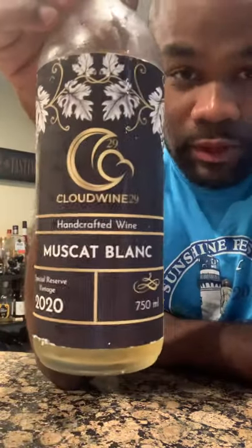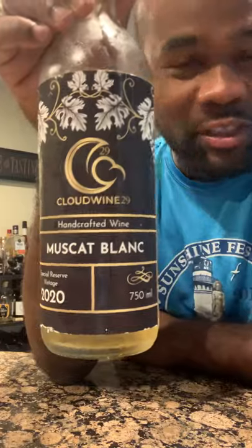What's up guys, ClientWine29 here. Today we're going to do a quick little tasting of this Muscat Blanc by ClientWine29, which means this is my wine that I made. This is a Muscat Blanc made with a Moscato grape, which is the Muscat Blanc grape — that's what they normally use to make a Moscato.